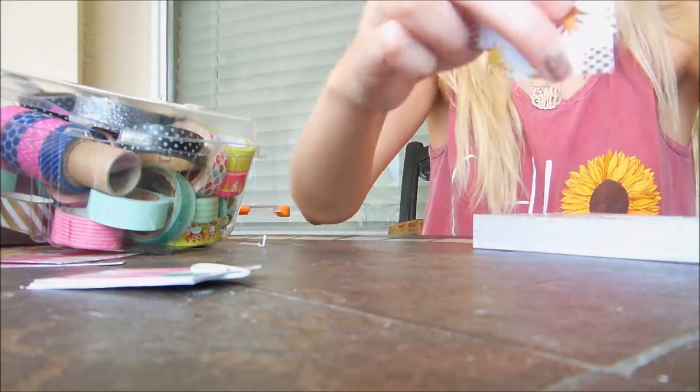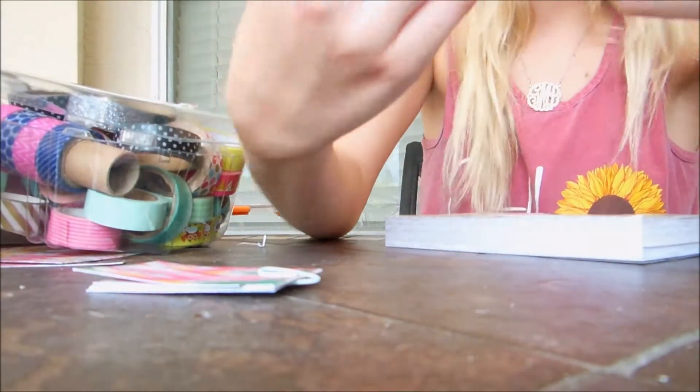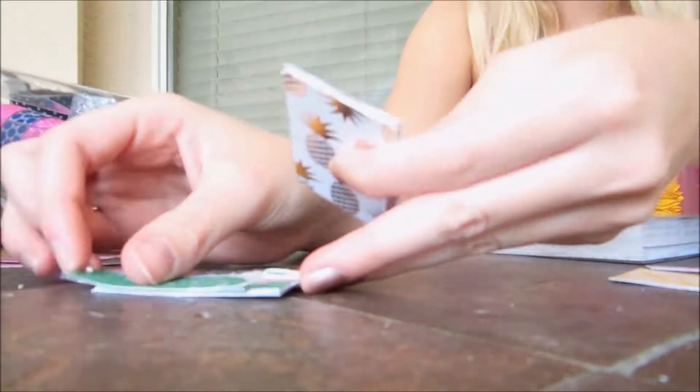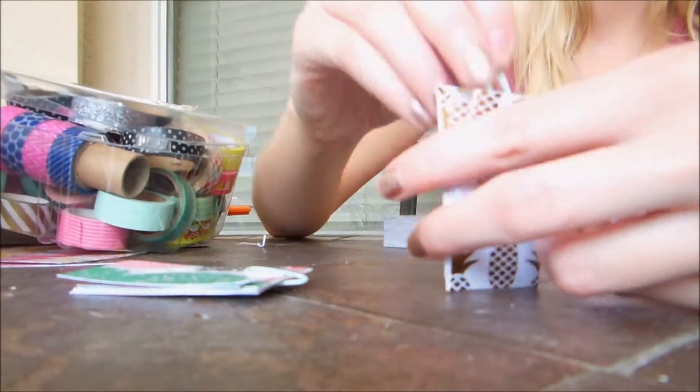Next I take all of the patterns I chose that week and I put each box together and just paperclip it so that way it is more organized and they're not flying all over the place.